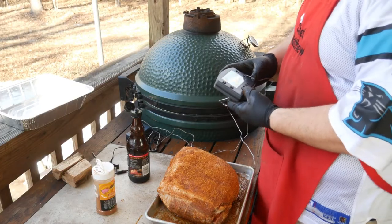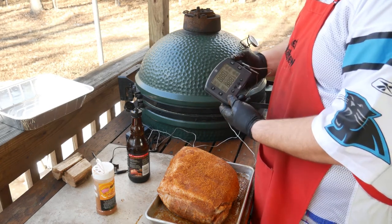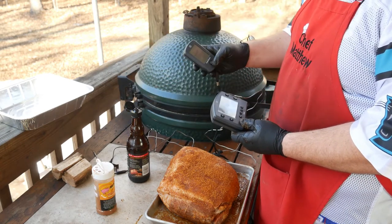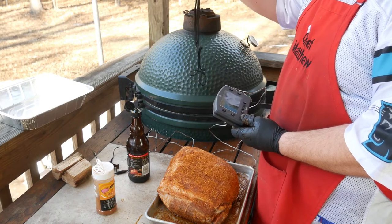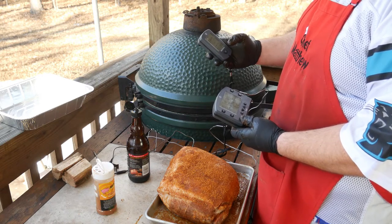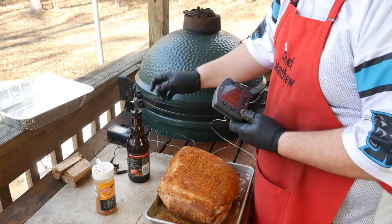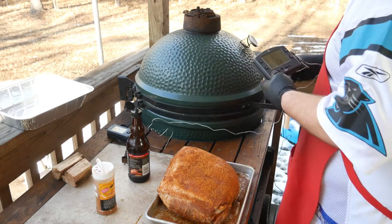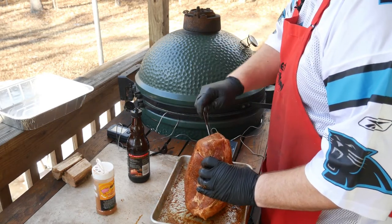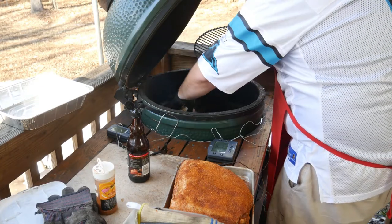It's time to get this smoke going. This thing is crazy, crazy simple to use. Press the ON button and it fires right up. Here's the receiver — you take that with you. It's got a nice lanyard that goes with it. Press it ON and it'll hook up. There it goes, already connected. Boom, that easy. I'll stick the meat probe right in the middle of this pork butt.